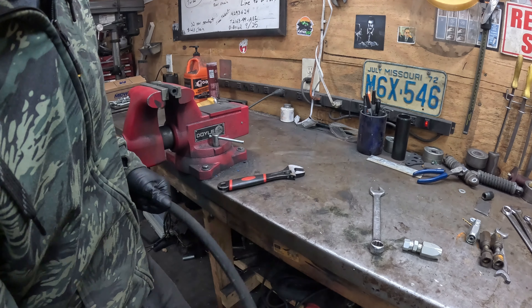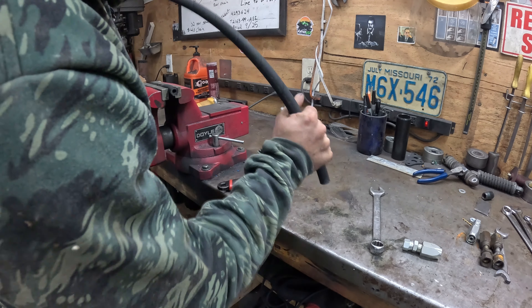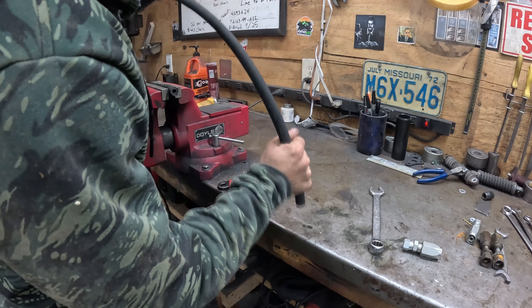Today I'm going to demonstrate how to make your own hydraulic hose using reusable fittings and bulk hose. This is the bulk hose I'm using — you can see the brand there. This is 3/8 hose; it was once a 320-foot roll, very small now.